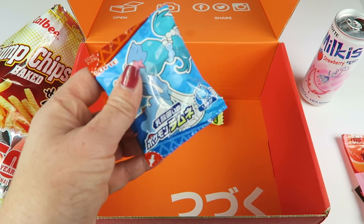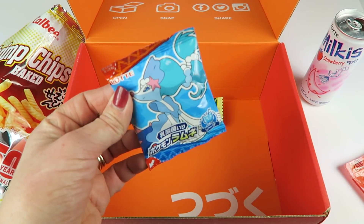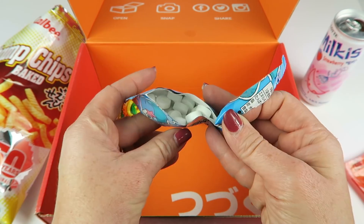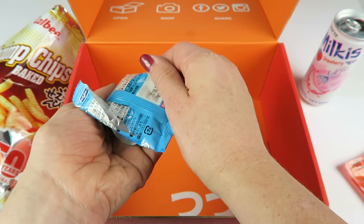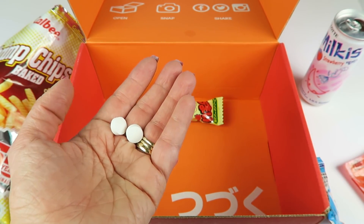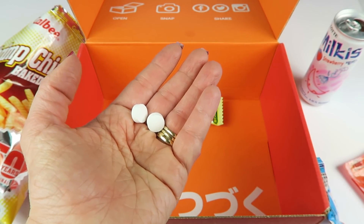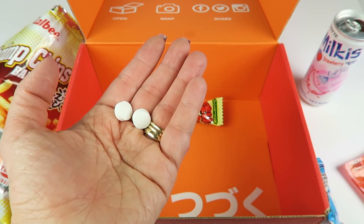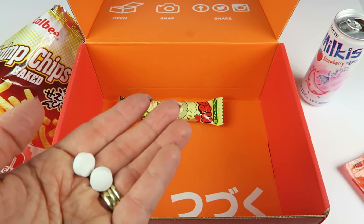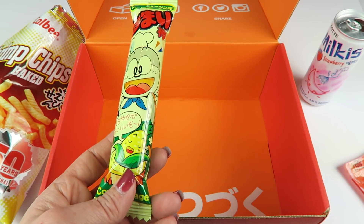These are fun — Pokemon Ramune Soda Candy. You get one of five, and the candy fizzes. They're just little white tablets, but they're not super fizzy — not like those hard candies with a really sour fizz inside. It's almost like a sweet tart kind of thing that dissolves faster than a sweet tart. They're good and have a lemon-lime soda flavor.